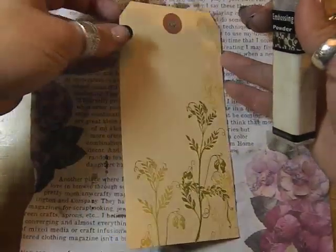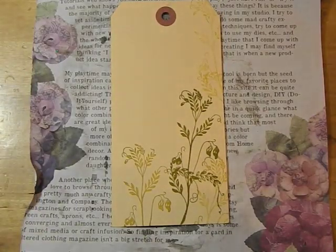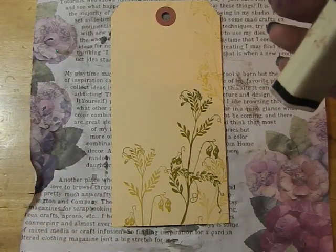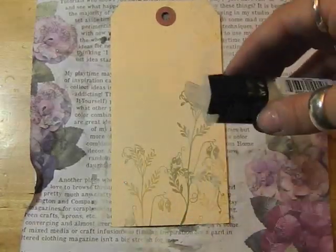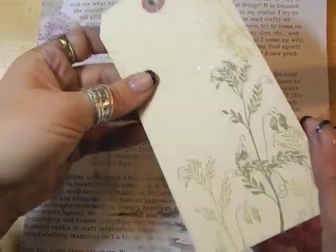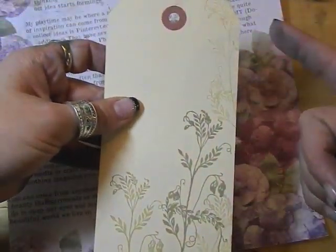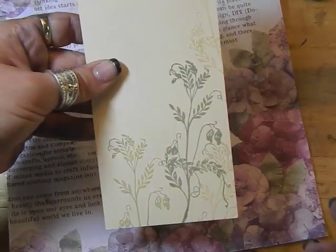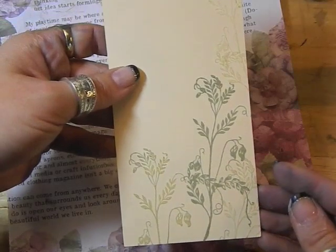To show some of the fun stuff that you can do with these inks, I'm going to use some clear embossing powder from ClearSnap. Tap that off, and you'll be able to tell once we heat this how the ink was able to capture even up here where there's not a lot of color — there's still enough moisture from the ink that it will be embossed. Let's hit this with the heat gun.